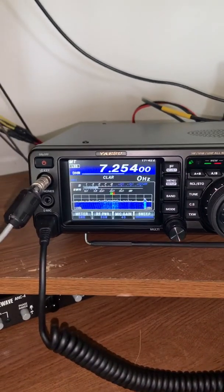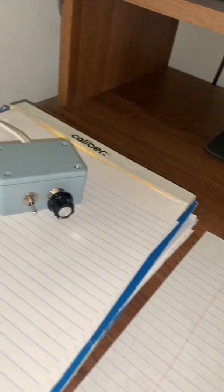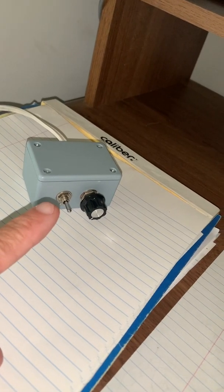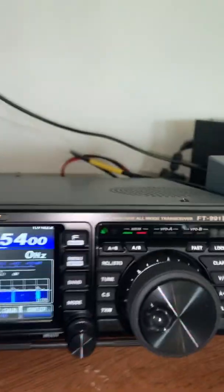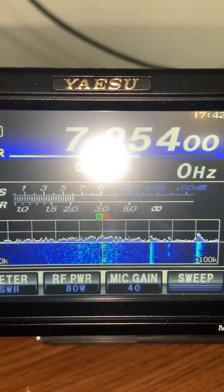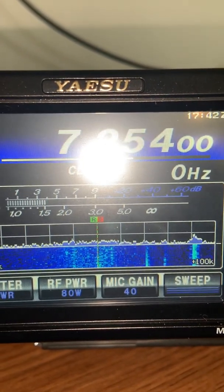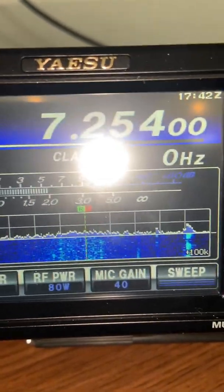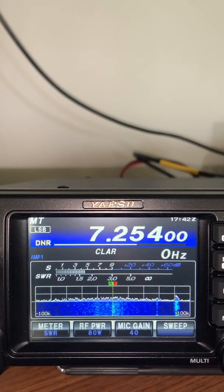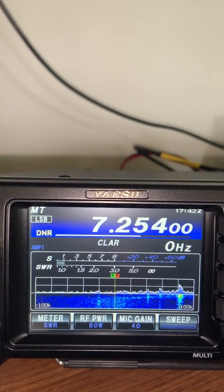Remember from my other YouTube video where I was demonstrating my loop antenna — how I'm able to adjust the frequency with a worm gear on the capacitor, either up or down. On the display, you can see where the noise is at a peak. If I adjust the loop antenna to a higher frequency, you can see how it just shifted to higher frequency.